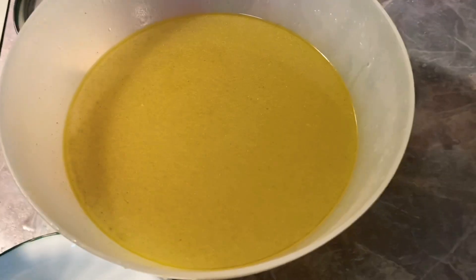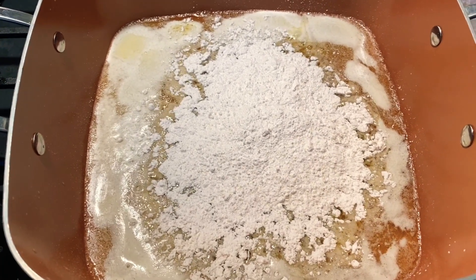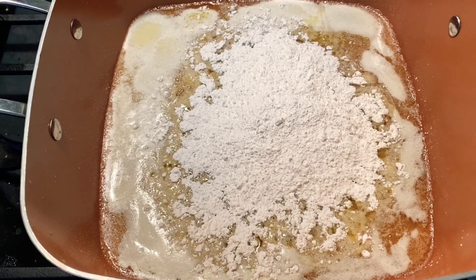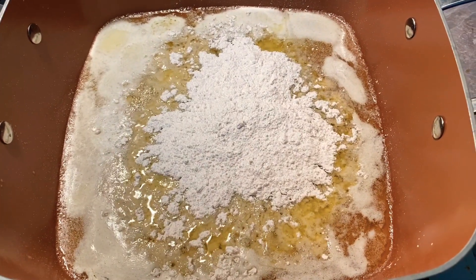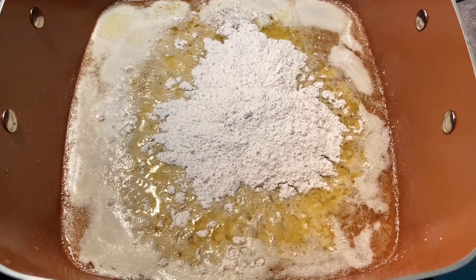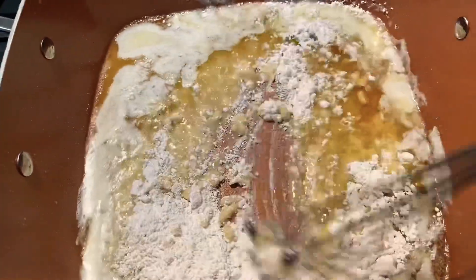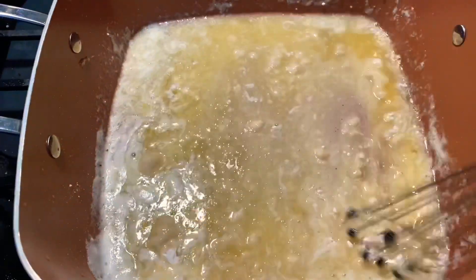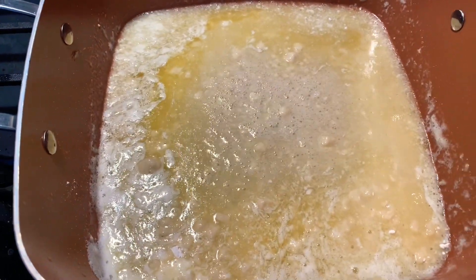I'm going to cook this off for about three minutes — just making a basic roux. I'm not trying to go dark; I'm keeping it blonde because this is for your chicken dish. I poured the flour into the butter and now I'm incorporating it with my handy-dandy ball whisk. Mix the flour up really well and just cook it off for a few minutes.